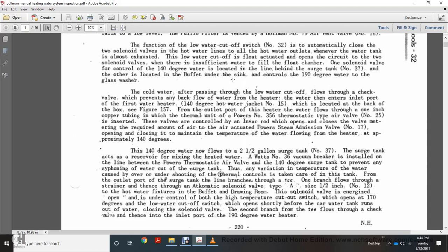140-degree water flows to the two-and-a-half gallon surge tank number 37. The surge tank acts as a reservoir for mixing heated water. A Watts number 36 vacuum breaker is installed in the line between the Powers thermostatic air valve and the 140-degree surge tank to prevent any cycling water out of the surge tank and variations in temperature from causing over- or under-control. From the outlet port of the surge tank, the line branches through a tee: one branch flows through the strainer and automatic oscillatory blood-type solenoid valve to the hot water fixtures above the drawing room. The solenoid valve is energized open, controlled by the high-temperature cutout switch and the low water cutoff switch, which opens before the car water tank runs out.